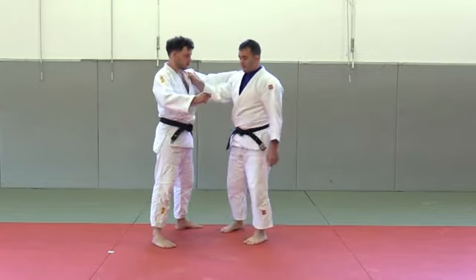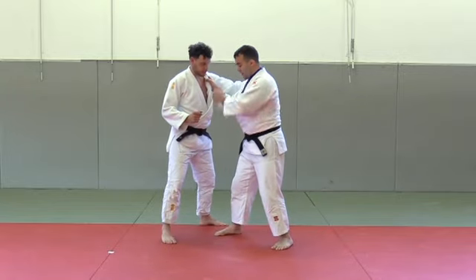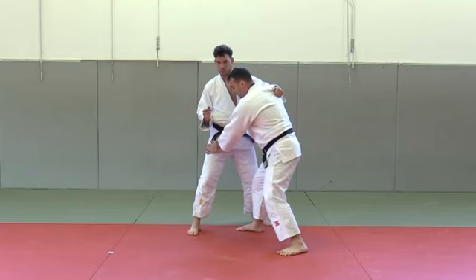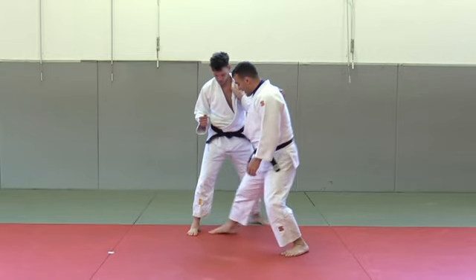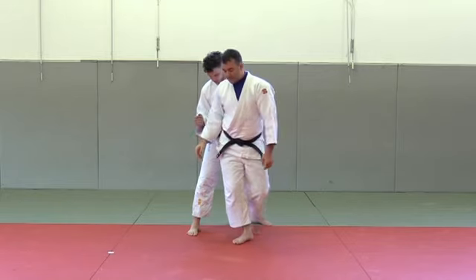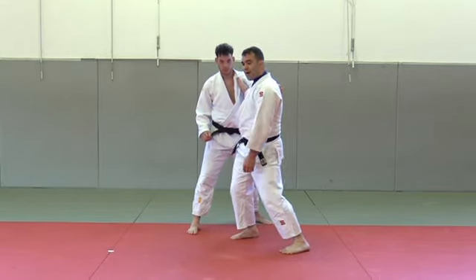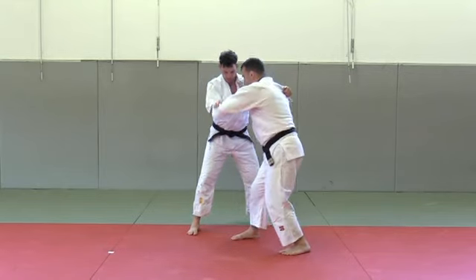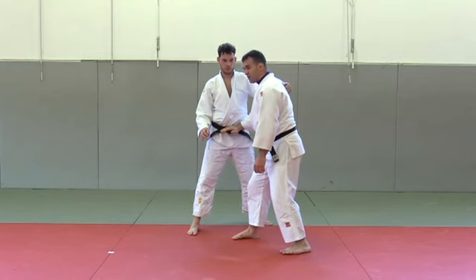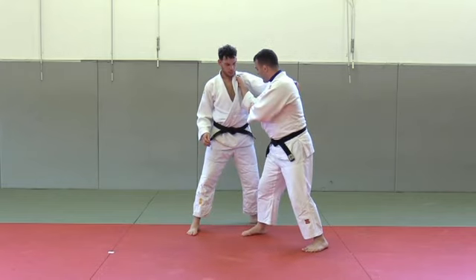It's sort of very similar to O-goshi to Uchimata. So again, my uke is left-handed. I try to lose the grip — even if he's still holding, it doesn't matter — I put my uke in the right position to attack Uchimata. The first step is the triangle in front of my foot; I slightly turn my dominant hand which is going to swing, then step inside with my left leg. At the same time I have to use my arms as well — when my legs are going down I'm going under the balance of my uke.